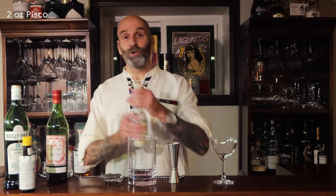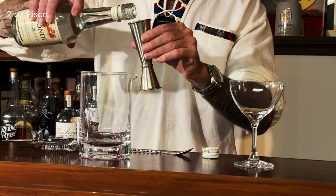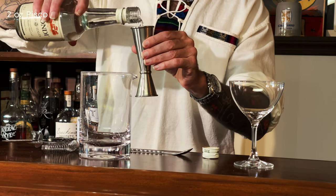Let's get started then. We are going to use a mixing glass — we're not shaking this one, we're going to stir it to chill it. Alright, two to one — I'm only making one of these drinks — but two ounces of our lovely Pisco.